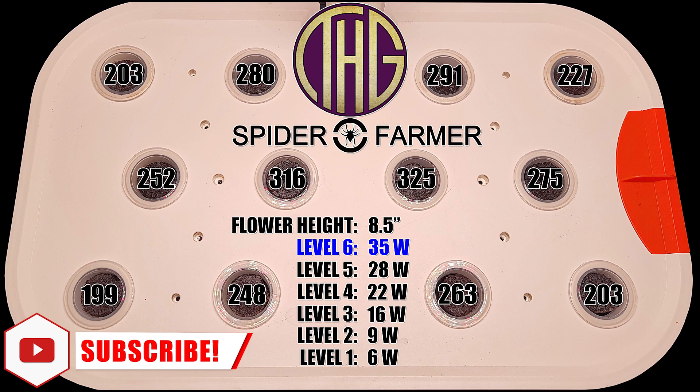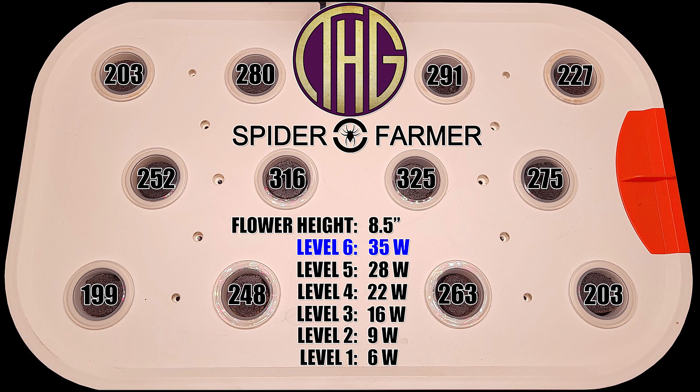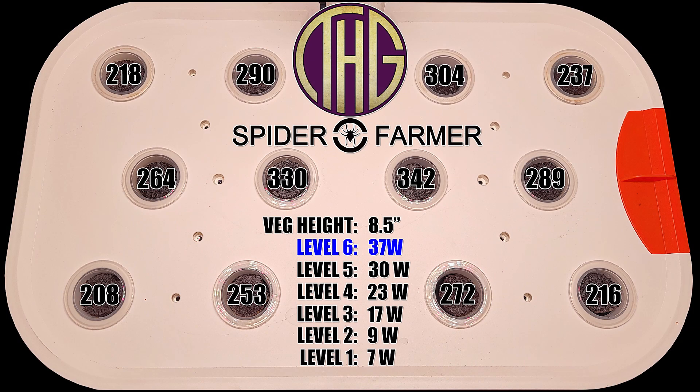However, we need to jump over to the veg results to see what is actually possible. Starting with the original measurements with no shroud at all, we saw around 340 PAR in the center of the tray, with the corners at just over 200 PAR.